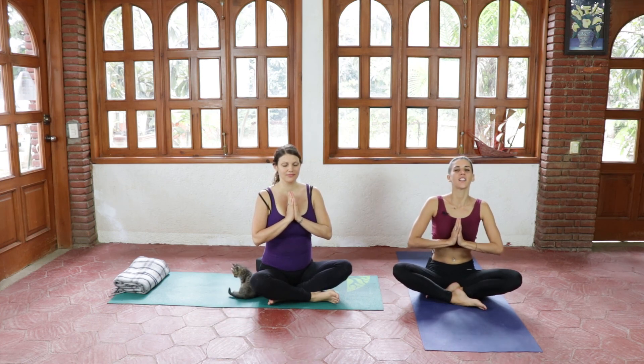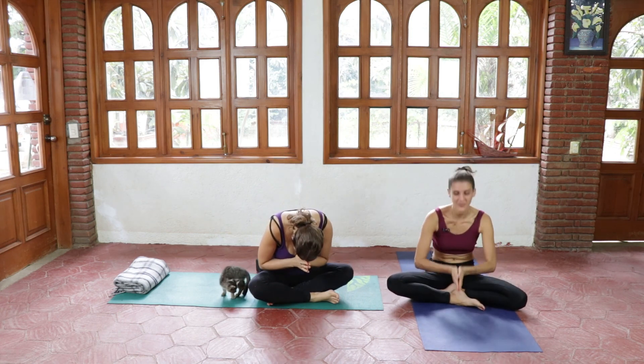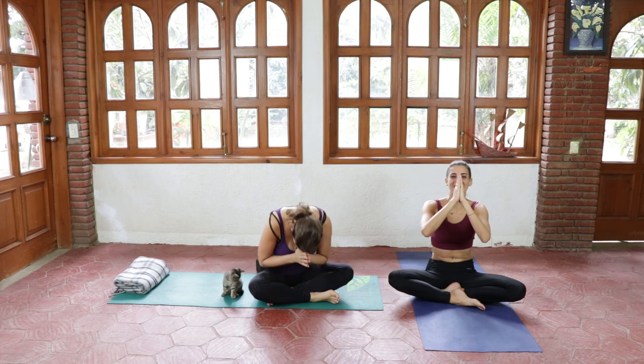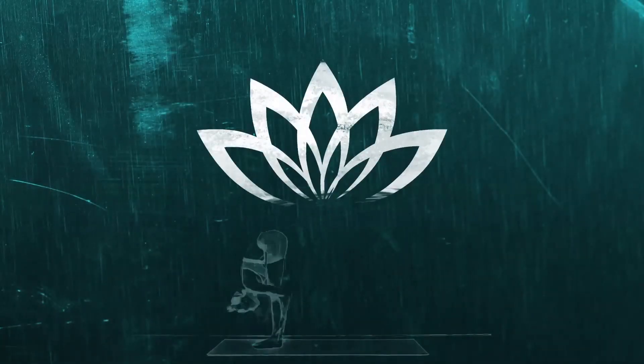Place your hands in the heart center, inhaling deeply, and exhaling, bowing forward. Namaste. Thank you for practicing with us, see you next time. If you like this video, hit the thumbs up, drop us a comment, and don't forget to subscribe for more videos. Thank you.